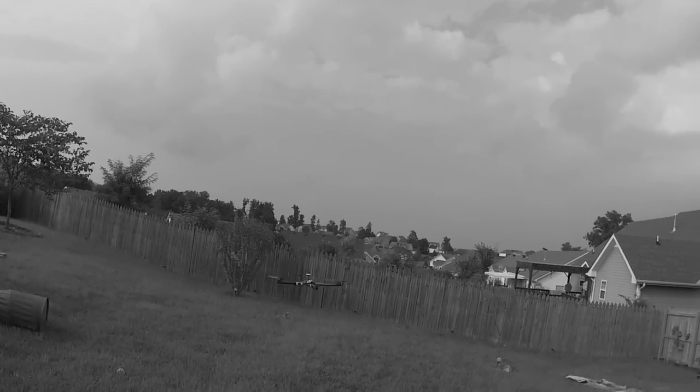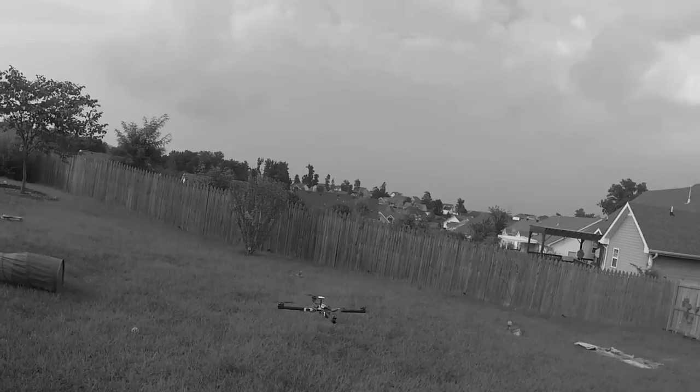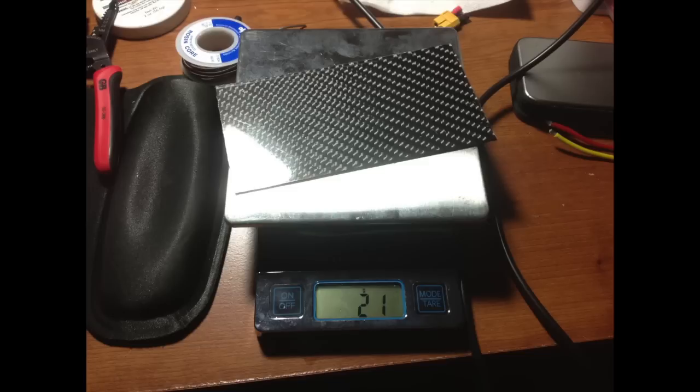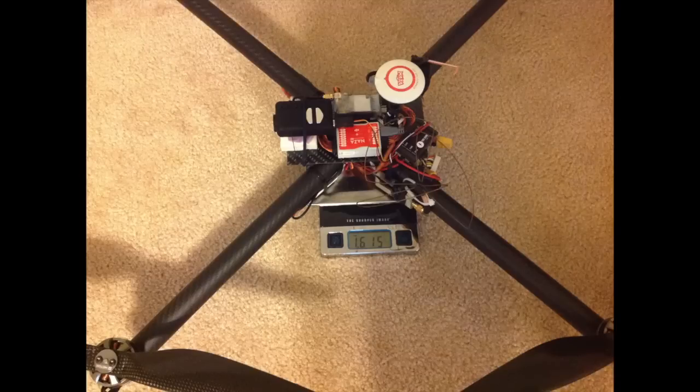If you have seen Part 1, let's continue. In this video, I take the original frame as I had it — just with no FPV gear on it — and I wanted to shave some weight off, so I cut the carbon fiber piece down and shortened all the wires on the ESCs, just trying to trim as much weight as possible, because on this thing weight is the key factor. I basically made it as clean and neat and fit all the components.